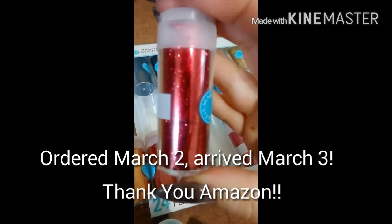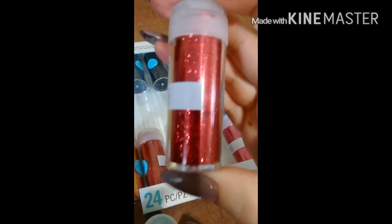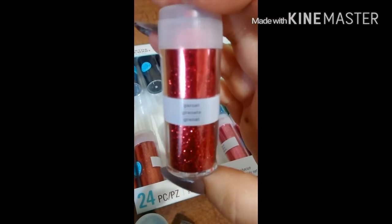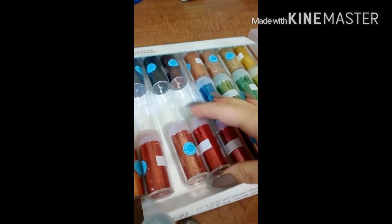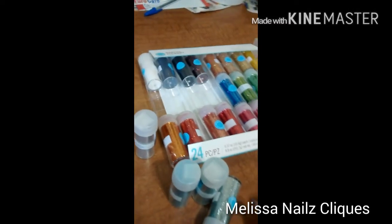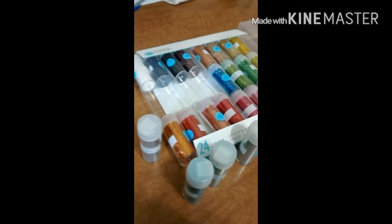These look gorgeous. I love the Martha Stewart fine glitters — I've been having trouble finding them recently, and I thought this would be a great option. It gives me a great assortment. Hope you guys like it, and hopefully soon I'll be able to share with you some mixes that I can start making now. See you later, thanks, bye!